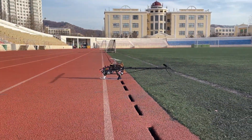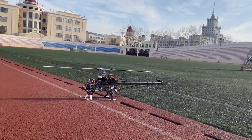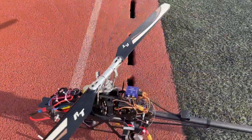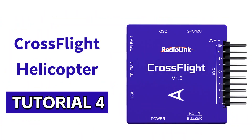It is recommended to install Radialink cross-flight on the helicopter. And that's all about how to set cross-flight on a helicopter. See you later.